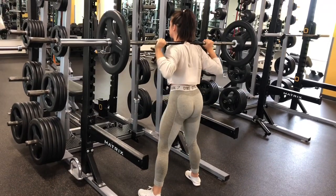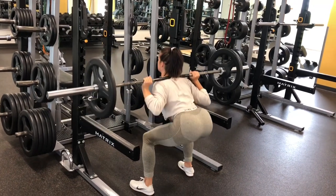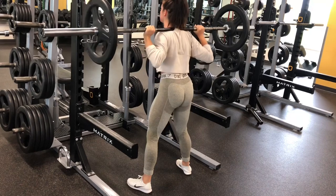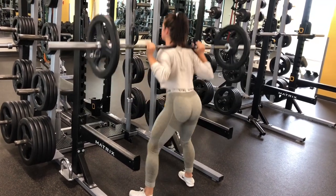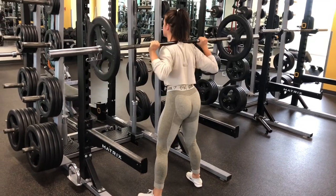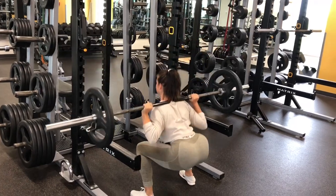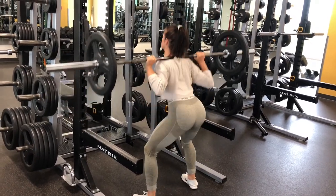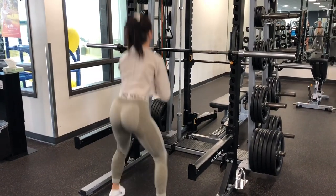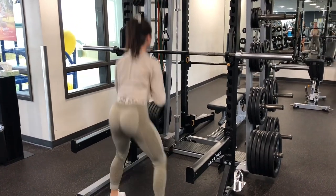Moving into the actual workout, I'm beginning with sumo squats — 10 reps, four sets. I'm making sure that I'm sitting low at a 90-degree angle or even lower. I'm also making sure that I'm sitting back into my squat so that my knees are not going over my toes — I don't want to cause any injuries. Today was a heavier day for me, so I'm sticking with low reps but really focusing on my mind-to-muscle activation, which is a real thing — focusing on the muscles you are working.